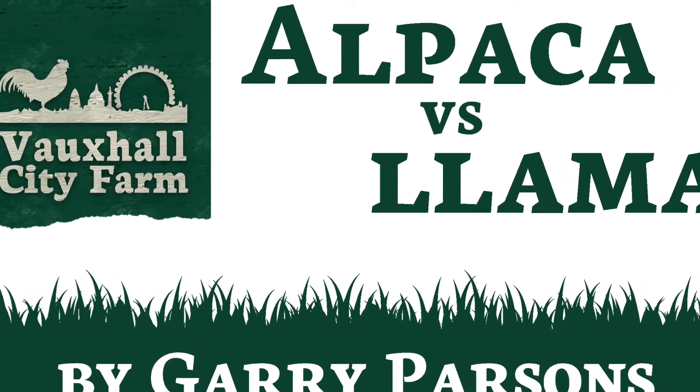Hello, my name is Gary Parsons and I'm an illustrator. I illustrated the wonderful Llama Glamorama written by Simon James Green. Since this book has been published and has come into the bookshops, people have been asking me how to draw the difference between a llama and an alpaca, because at first sight they look very similar and are easily confused. So I took myself along to the Vauxhall City Farm, which has three alpacas, to see what the differences were.